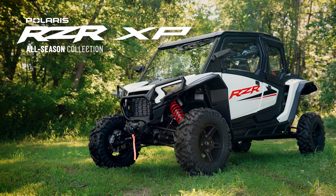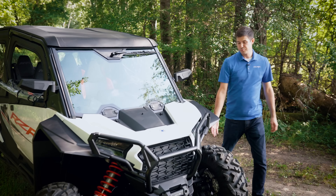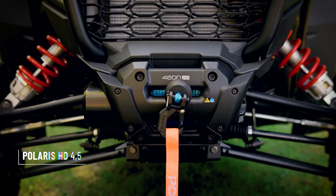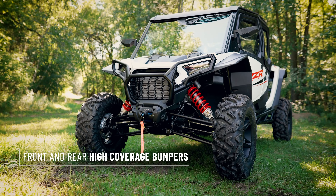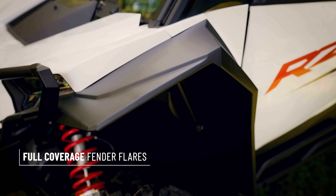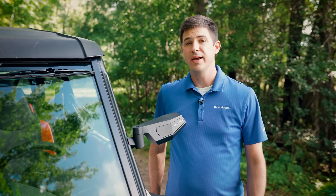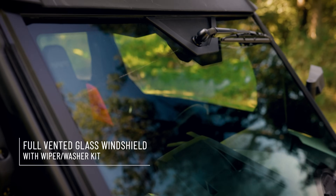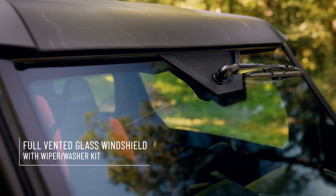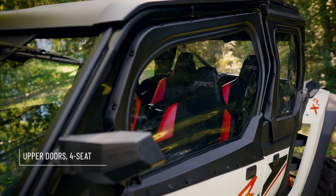This is the All Season Collection. Starting off, we have 30-inch ProArmor ATAK 2.0 tires. Up front, we have a 4,500-pound HD winch. And surrounding the vehicle, we have high-coverage bumpers, full-coverage flares, and kick-out rock sliders. What truly makes this an all-season vehicle is our attention to the cab components. Starting off, we have a full glass windshield with vents and a wiper kit — the wiper kit has a washer. Out back, we have a poly rear panel, and up top we have a roof. To round out the cab, we have our upper door kit.